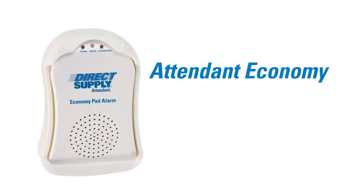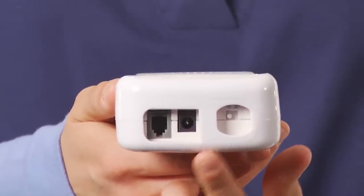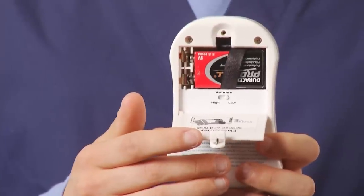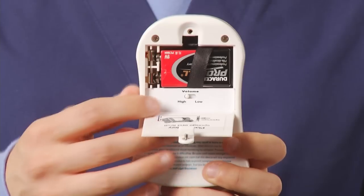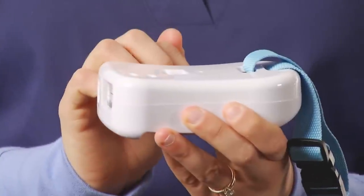The Direct Supply Attendant Economy Pad Alarm is a simple option in terms of functionality and price point. The Economy model features an on-off switch, AC power cord outlet, and a pressure pad jack on the bottom of the alarm. Volume controls are located inside the battery case to prevent tampering. All attendant alarms have the majority of their controls inside the battery case, surrounded by a protective boot for added durability and tamper prevention.